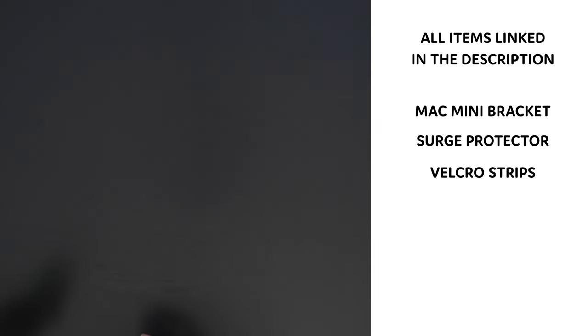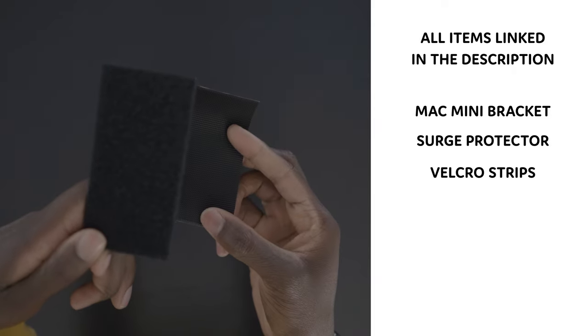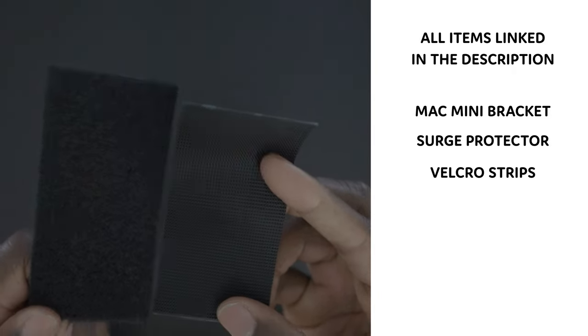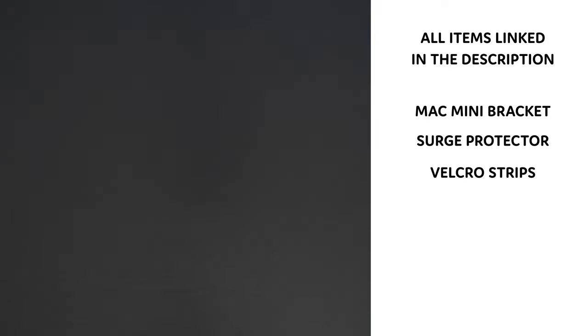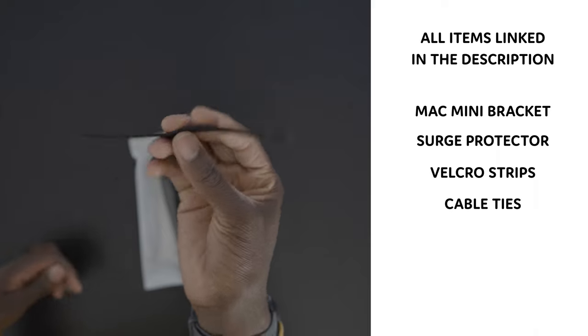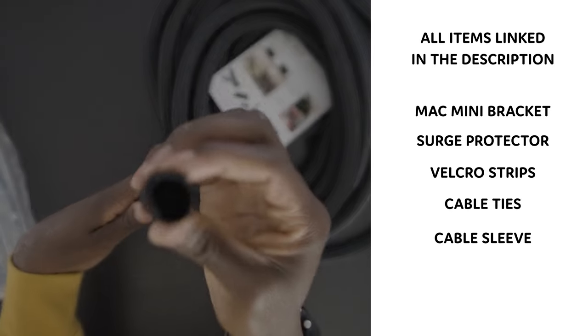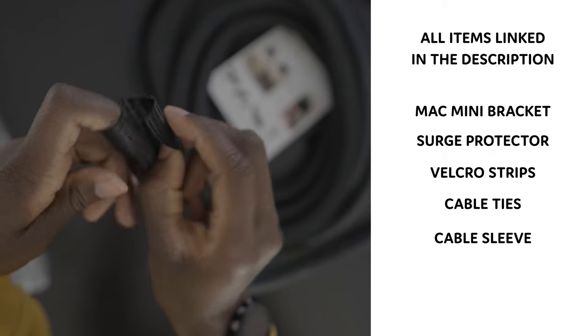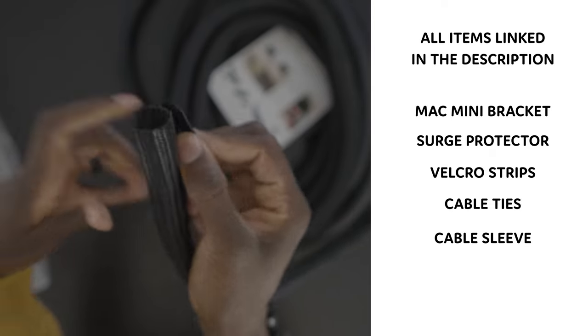I got some velcro — you could get just the 3M tape, but this is the 3M velcro version. Both have their own purpose but I thought the velcro would be strong enough, and sure enough it is. I also got some cable ties because you can never run out of those, and a cable sleeve — or a snake or whatever you want to call it — which is just for the one cord that leaves my desk into the wall.